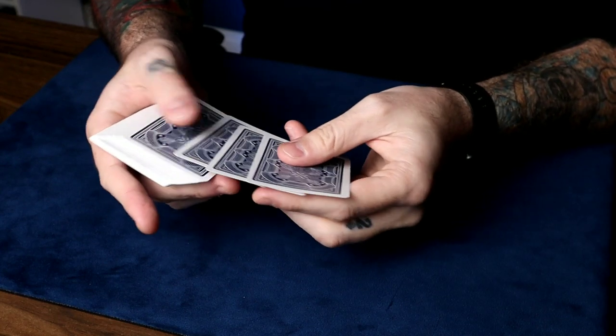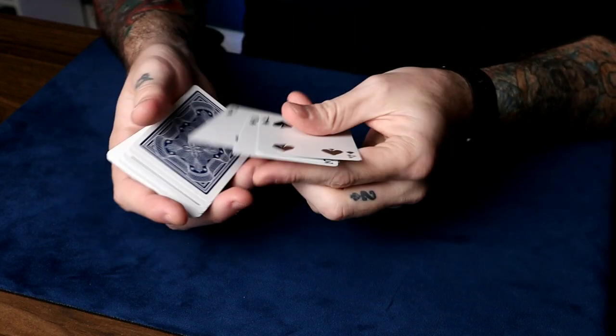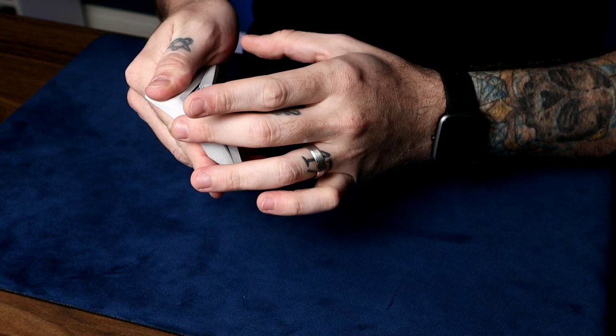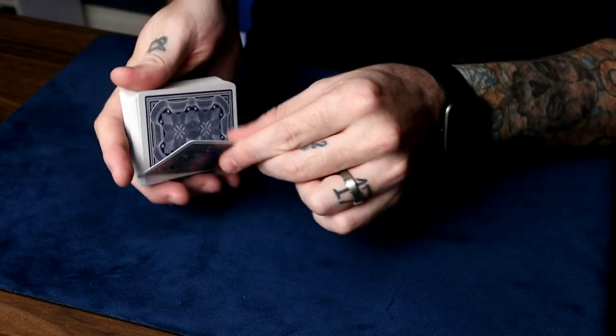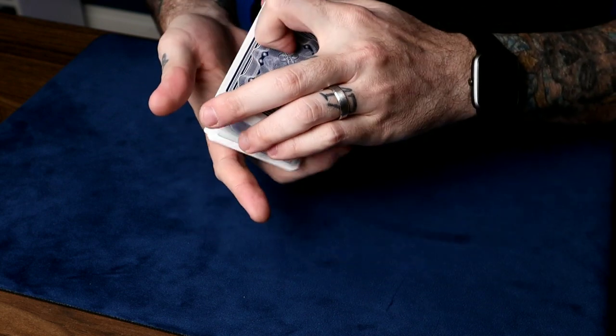Check this out. On top of the deck I've got some cards — I've got the ace, two, three, and the four of spades. I'll get back to these in a minute. For now, let's have a card picked. Just say stop as I run through like this. Stop right there — let's remember the five of diamonds.